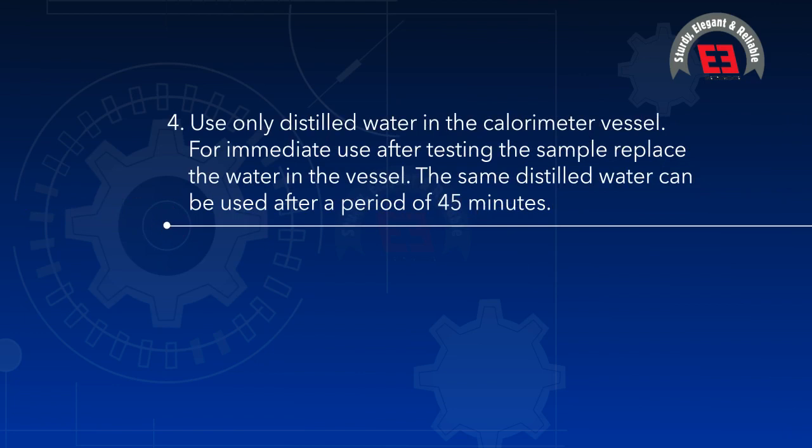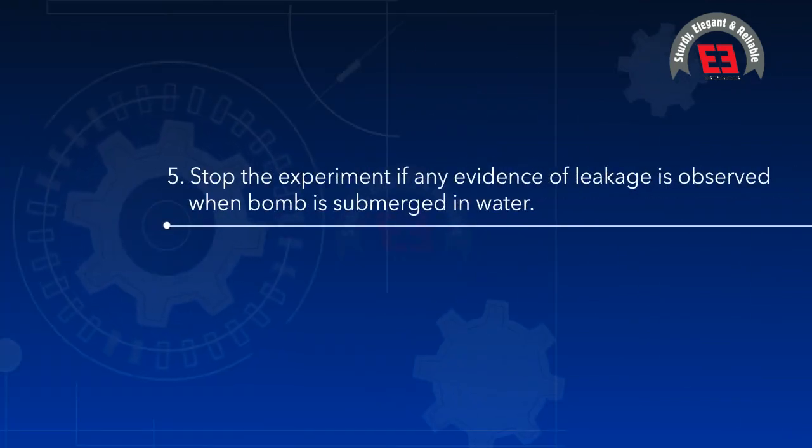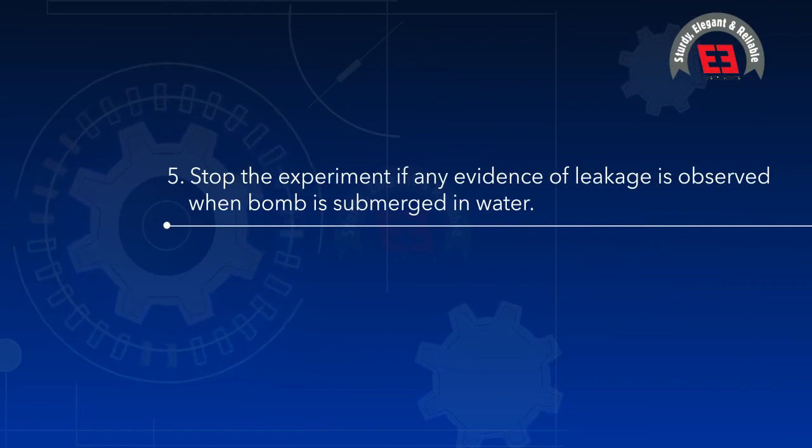(4) Use only distilled water in the calorimeter vessel. For immediate reuse after testing, replace the water; the same distilled water can be reused after a period of 45 minutes. (5) Stop the experiment if any evidence of leakage is observed when the bomb is submerged in water.